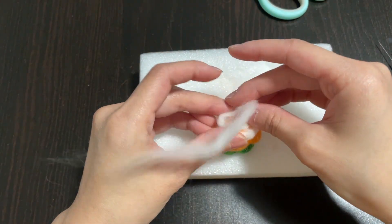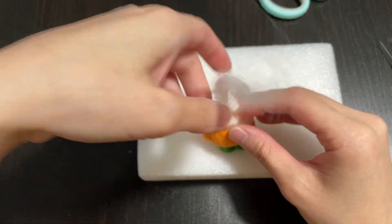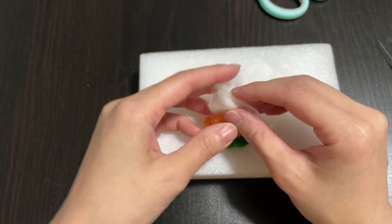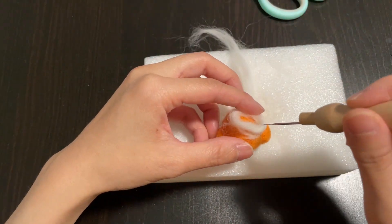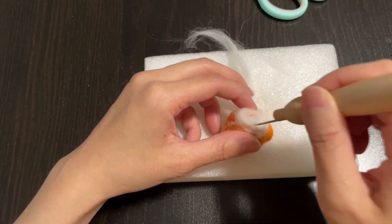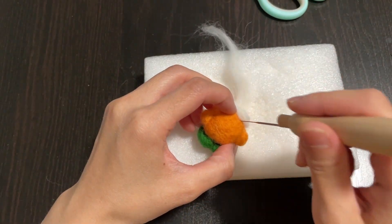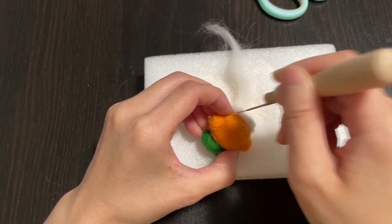To get a bit of the swirling effect, you can take a piece of white longer wool and start going around Kirby's head. Then gently felt it in with the needle too. I made sure to felt right in between the white part and the orange part, so you can see a bit of a ridge between the hat and the head.